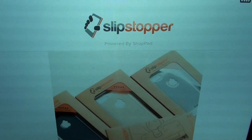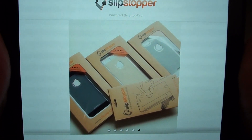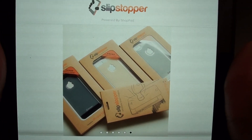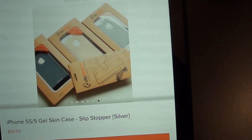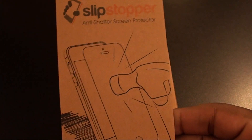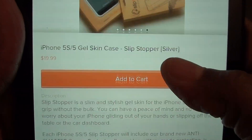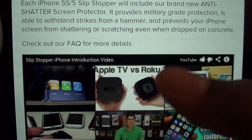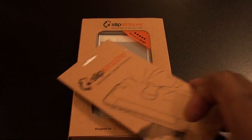I hit up slipstopper.com. Like I said, this is the updated version, so the difference between this one and the one I did for the 5 is this comes in three colors now — they got black, gold, and silver. Instead of getting a gel skin for the front, now you get an anti-shatter screen protector for the front. This will run you $20. Like I said, if you watch my videos, you already know that this is a definite go — one of my favorite products.